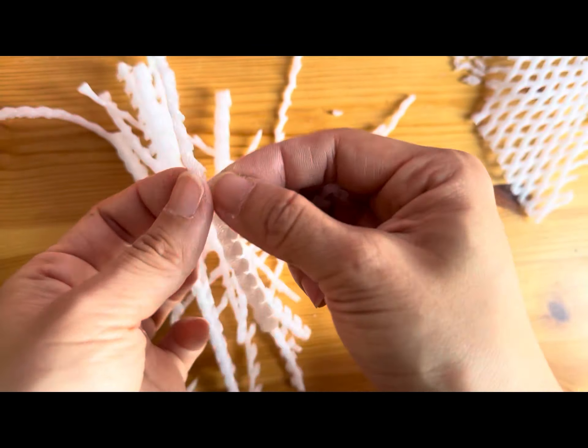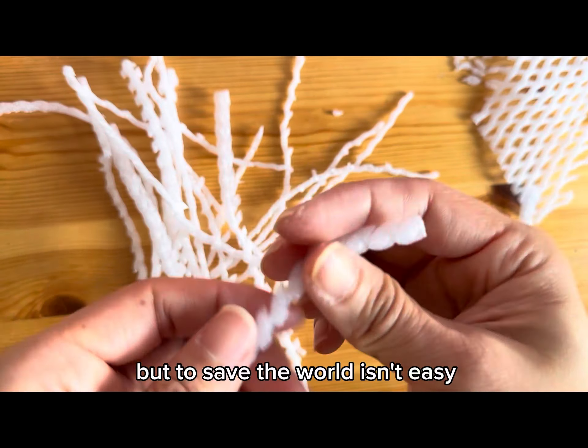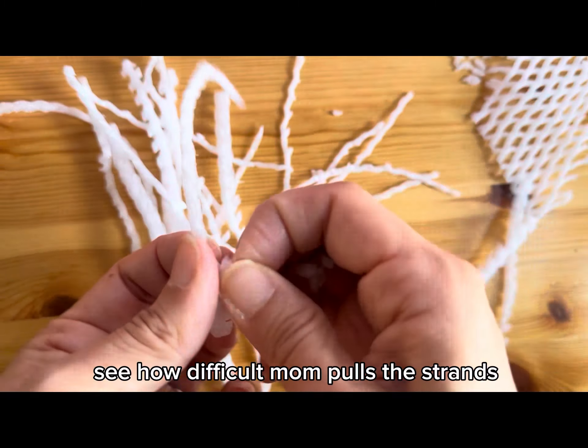So let's try to recycle foam nets today — turn trash into something beautiful! But saving the world isn't easy. See how difficult it is for Mom to pull the strand.